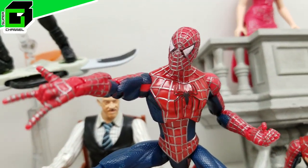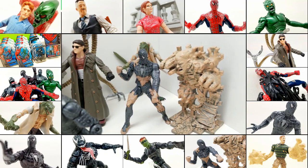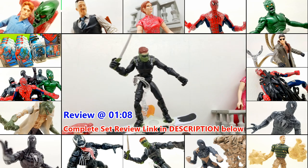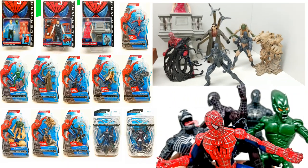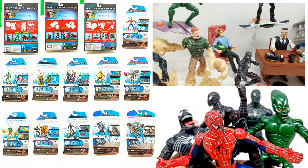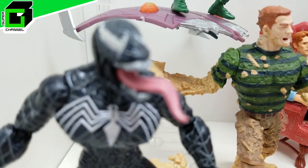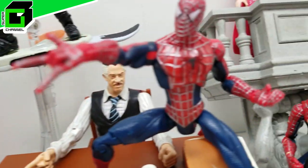Hey friends, welcome back to Vince and Gigi's Super Channel G! Look how absolutely incredible these action figures look after we unbox them. You're not gonna want to miss this awesome review and unboxing of all these incredible action figures. Every one of these is absolutely amazing, and some of them are almost 20 years old. Give us a big thumbs up if you like Spider-Man, and let's get started right now!